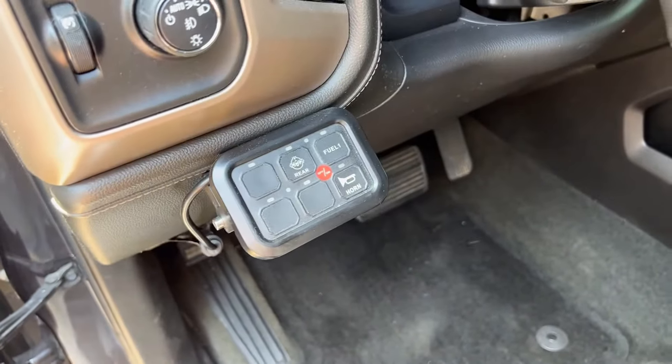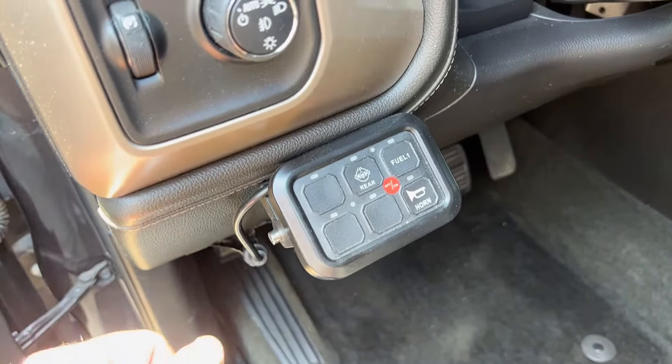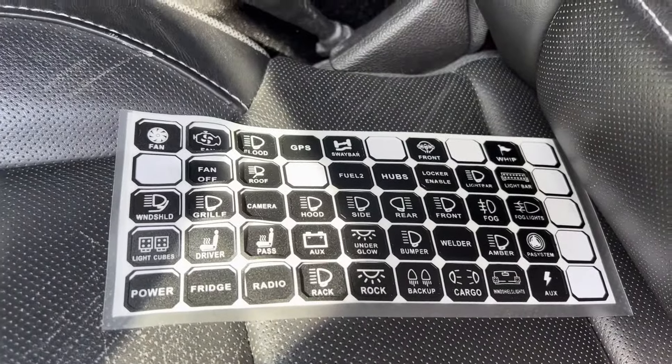When people ask about wiring add-ons like this, the big question is whether I used upfitter switches. If your truck is new enough and equipped with upfitter switches, that's your best option. My truck is a 2015 and doesn't have them, so I'll show you an alternative. I believe this one is made by Nilight — there are several on Amazon — but I'll put a link in the description. It's a six-switch panel you mount inside the truck, with a set of cables you run through the firewall to the engine bay.